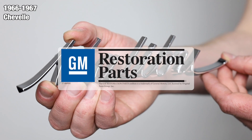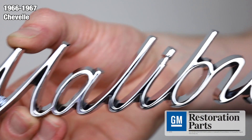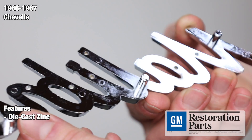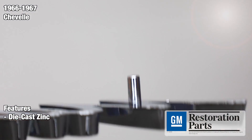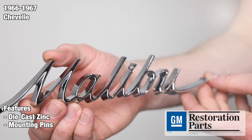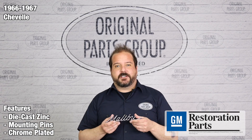The GM Restoration Parts emblem represents the most authentic and accurate parts for your restoration available in the industry. You can purchase this individually or in a pair to suit your needs. Each emblem is manufactured from die cast zinc and case hardened steel tooling to produce clean and crisp lines. We also include the correctly located mounting pins for a straightforward installation.